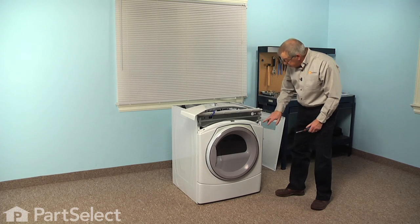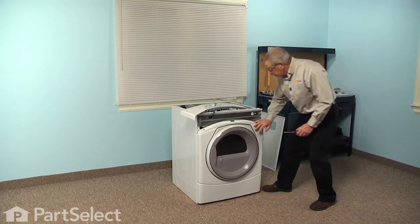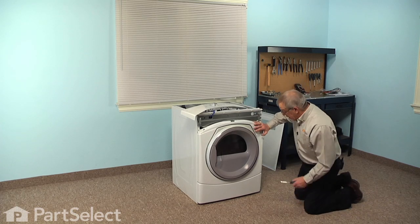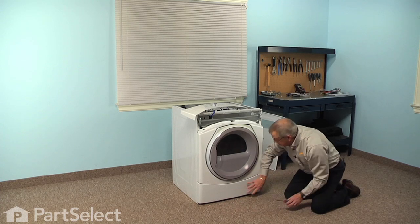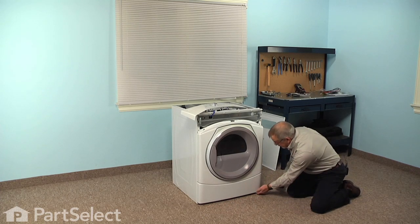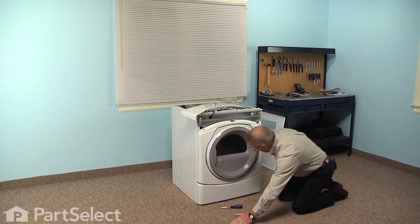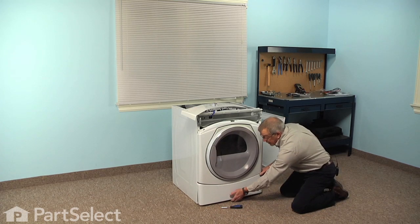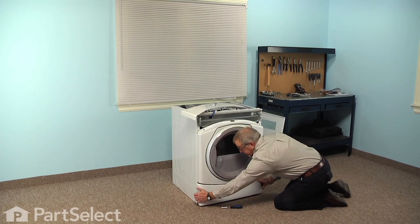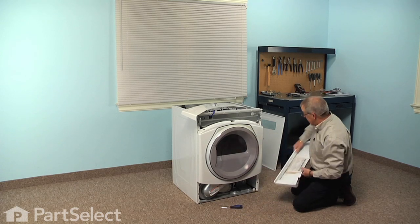Then we can tilt it forward and lift it up and out of the way. Now that will give us access to two quarter inch hex head screws that secure the front panel in place. You will also need to remove two screws in each bottom corner that secure the lower access panel. Remove those first, then just pull away on the bottom edge of that access panel and tilt it forward, let it drop down to unhook it from the bottom of the front panel. We can set that aside.